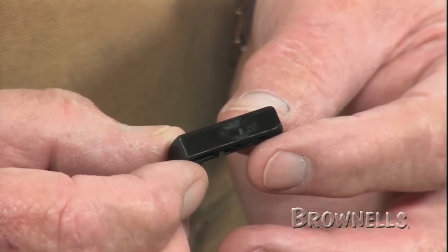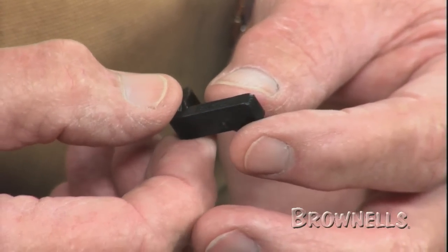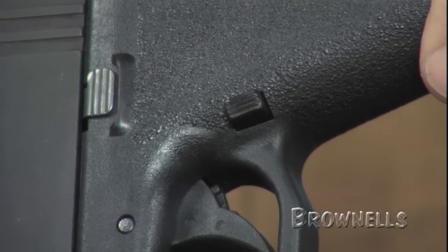A collaborative effort between competitive shooter and tactician Larry Vickers and Tango Down, the black polymer mag release is molded from the same material as the factory original, but it is slightly extended and has rounded edges.